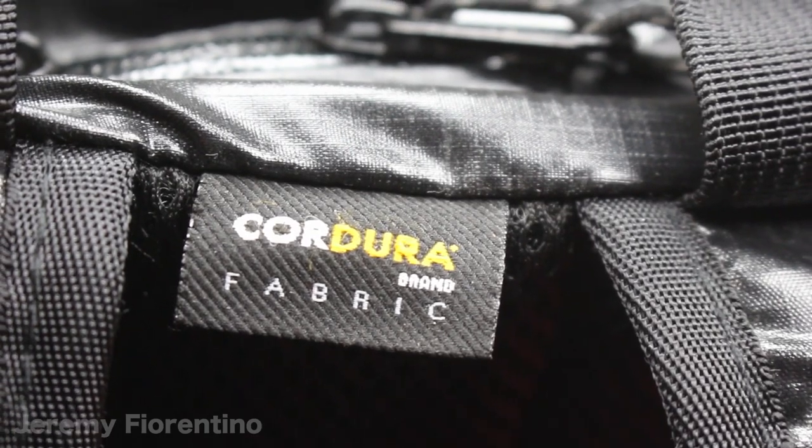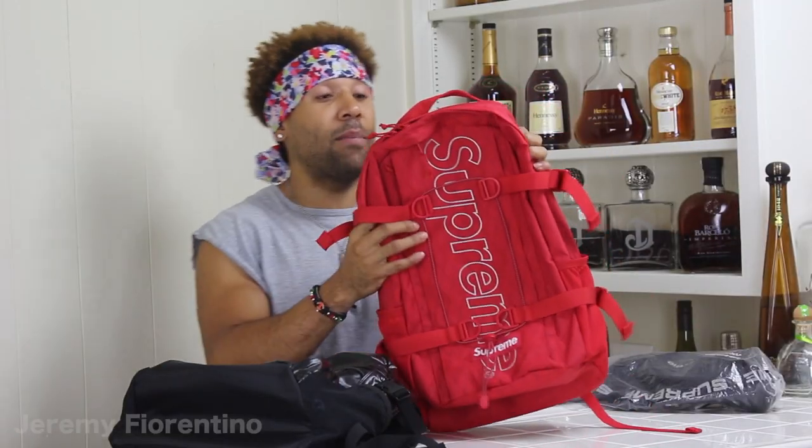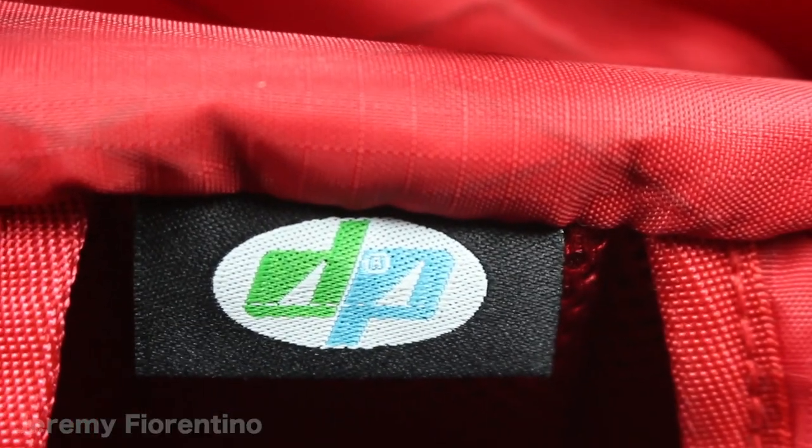The Fall Winter 17 backpack was made by the Cordura fabric and it has like that ripstop type of material. It kind of worries me — I always feel like it's going to get caught on something and rip, even though it says it can't rip. But the Fall Winter 18 backpack is made by Dimension Polyan DP — that's why it got that tag in the back right there. This feels durable, like this feels mad strong. I'll do a lot of stuff with this and I won't be worried about it getting scratched or ripped.